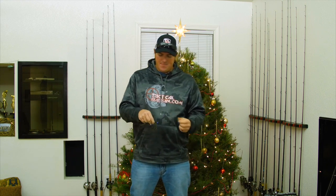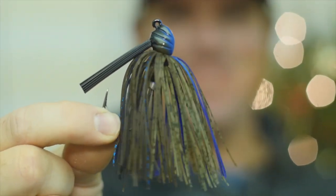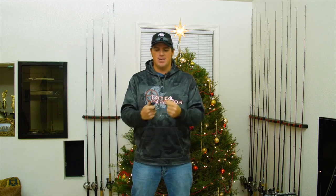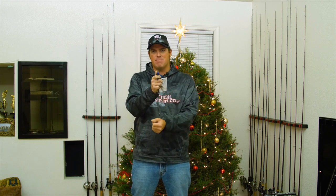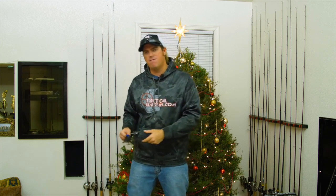First one is going to be a flipping jig. Basically what a flipping jig is for is all your really heavy cover fishing. If there's a lot of brush, a lot of trees, a lot of tules, a lot of grass — that's where a flipping jig really comes in. The head shape is designed perfectly for those applications. Typically a very heavy wire hook works great for big fish.